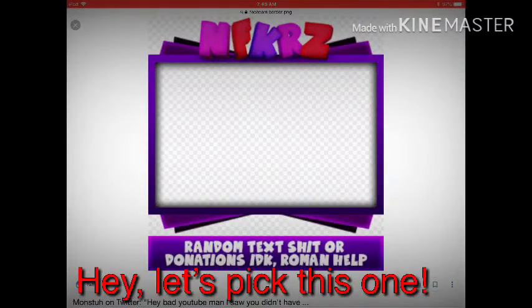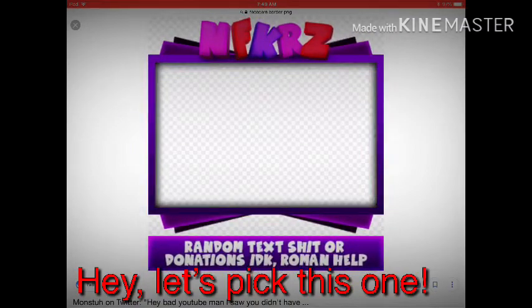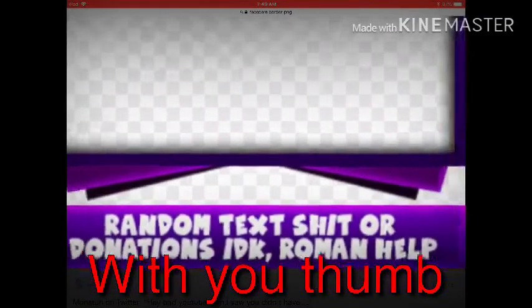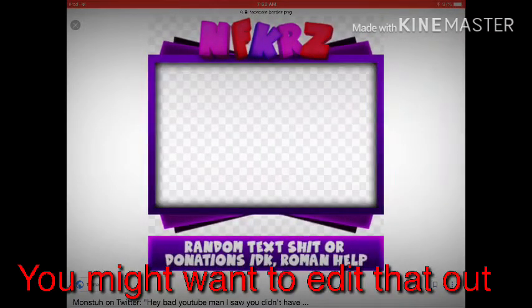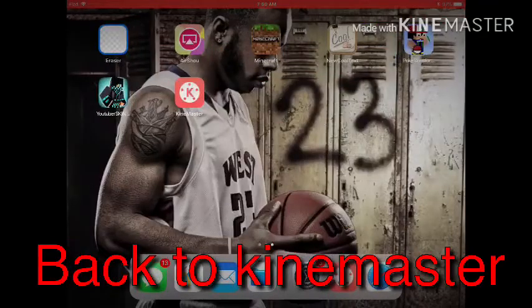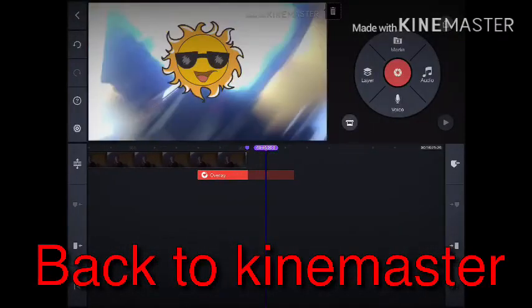Make sure it has little squares — you can see that one has little squares. Then hold in the middle of the photo with your thumb. You might want to edit that out, but hold in the middle with your thumb and then hit save image.